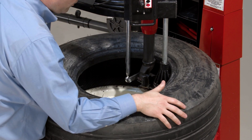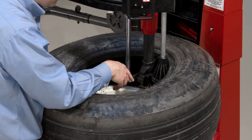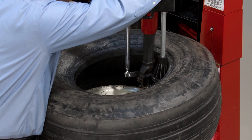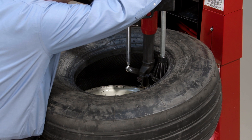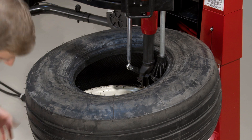Now I might have to kind of play with both of these controls at the same time — just to make sure I sort of preload my bead with the bead press. But I can go ahead and start to pull my leverless finger up and start to demount that bottom bead.